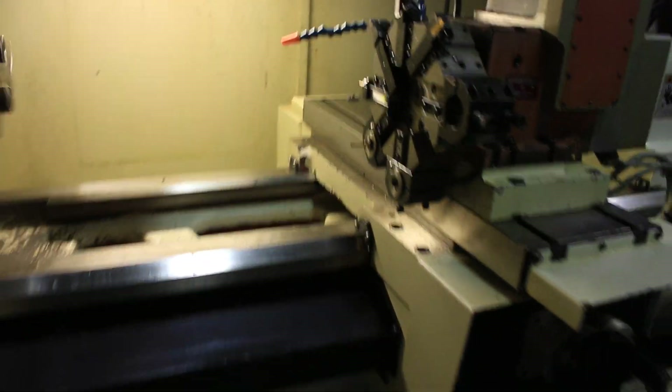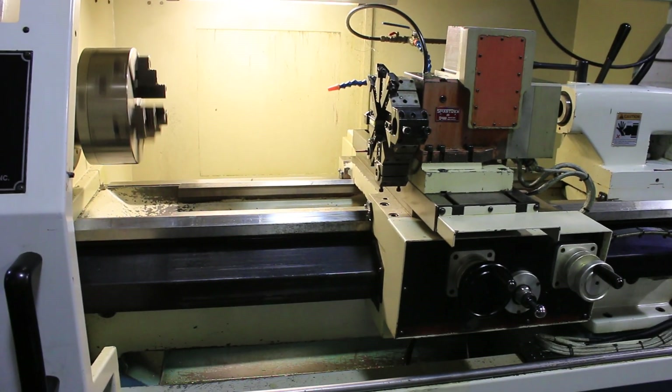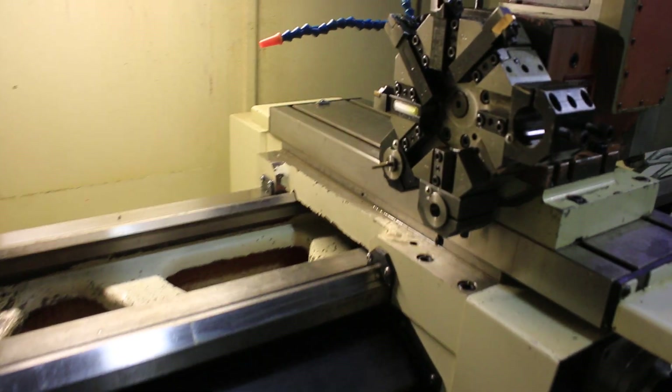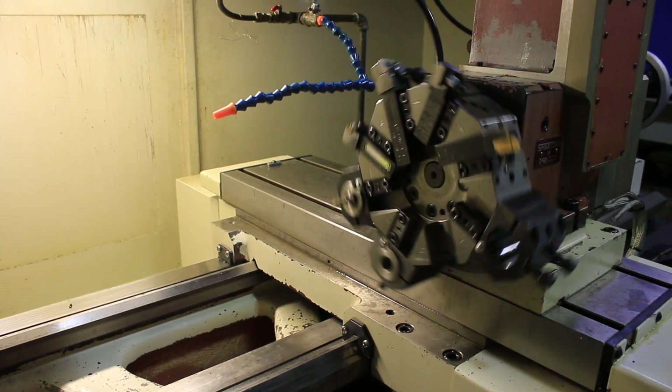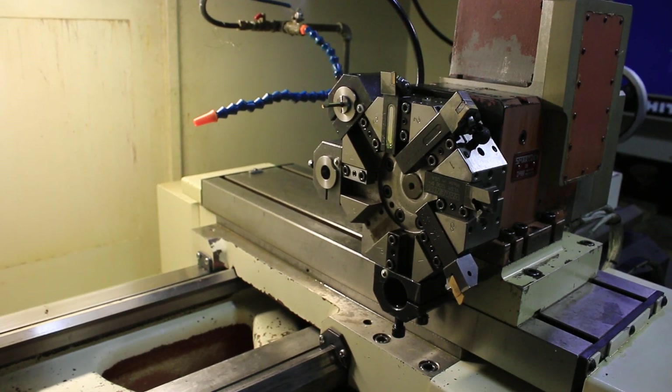You have a 9-inch swing over the cross slide, 17 inches over the saddle, and 18 inches over the bed as mentioned before. The RPM range is 50 to 2500. We're indexing the turret — again, it's the 8-position Dorian.